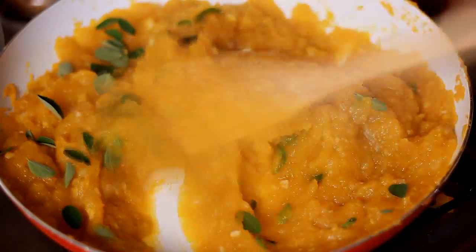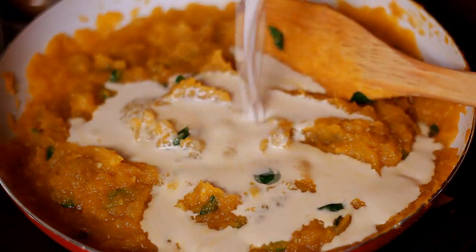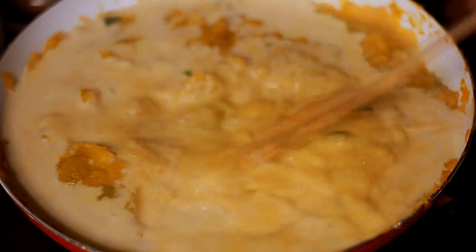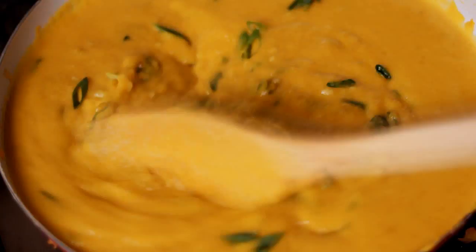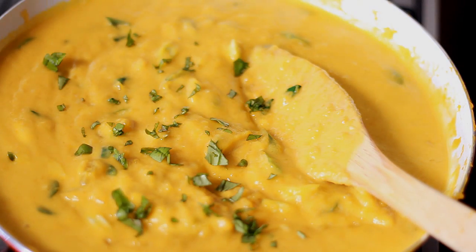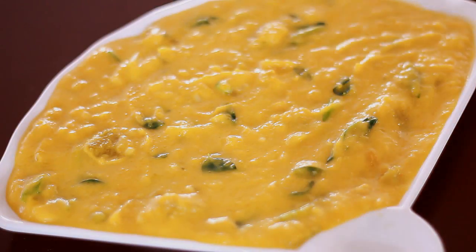Then I'll start adding the mulungi leaves and mix them all together. Then I will turn off the heat and add in the coconut milk. It's important that you turn off the heat before adding your coconut milk because it will curdle if you don't. You can also add in more coconut milk if you want this to be more runny. I'll add in the spring onions and some chopped basil leaves. Basil really adds more flavor to this soup and gives it a savory, aromatic smell.